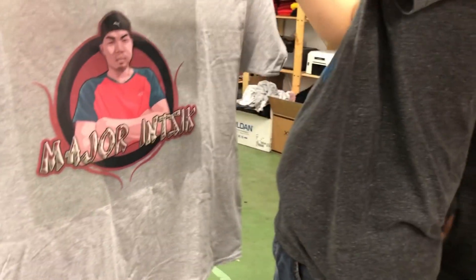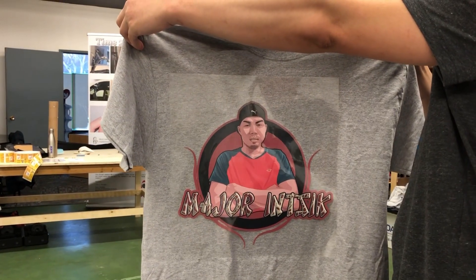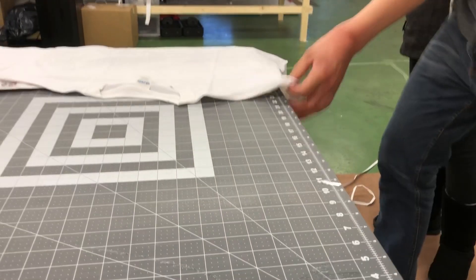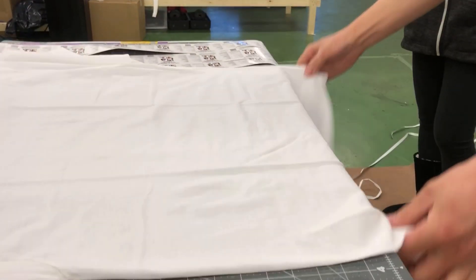So that's how it is. So ayan yung magiging itsura nya sa kapag grey. So i-try natin sa puti, kung magugustuhan ni Kuya. Iyon. Laki ng damit ni Kuya eh.